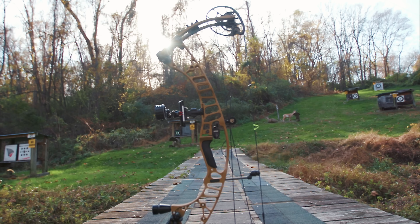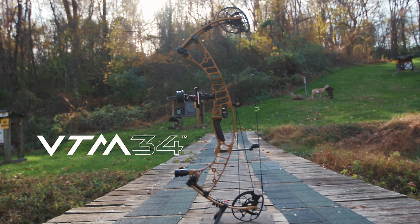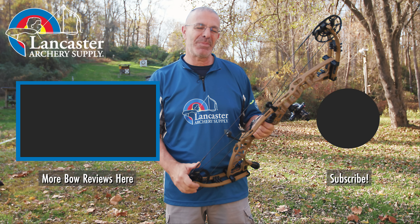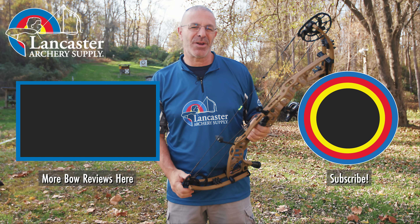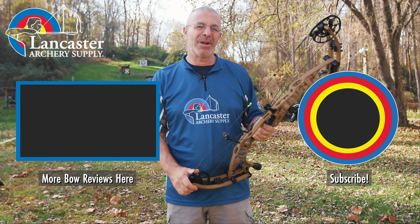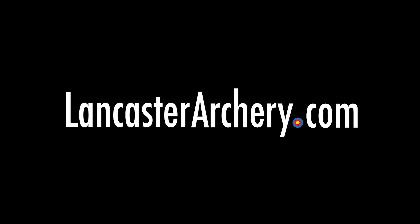That is the Hoyt VTM 34 — a great new bow for 2023 from Hoyt. If you liked this video, give us a thumbs up. If you want to see more videos like it, subscribe to our YouTube channel and click the bell for notifications. As always, if you have any questions, visit us at lancasterarchery.com.